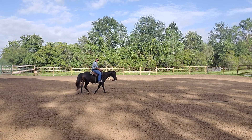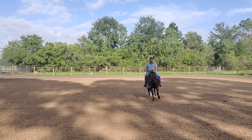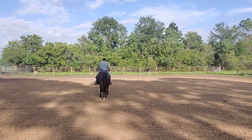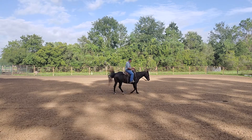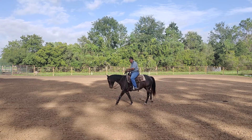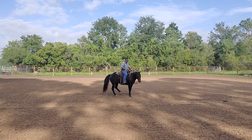Hello and welcome to Tim Anderson Horse Training. Today we're going to talk about knowing where your horse's feet are when you're working in the spin. If you've seen my earlier video, I talked about the bend counter bend exercise, and we've progressed a little bit from there. Now we're getting the horse to kind of step around off of the neck rein.